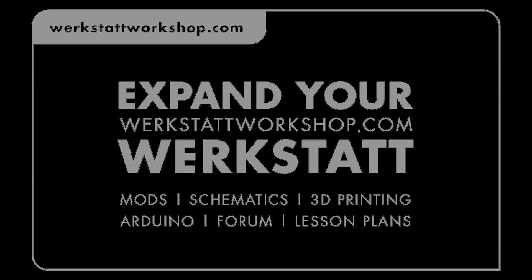All parts lists, Fritzing models, and schematics are available online at werkstatt.workshop.com.